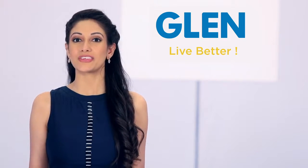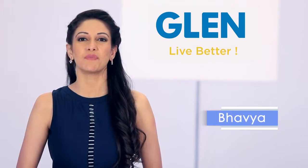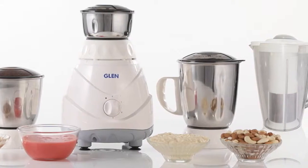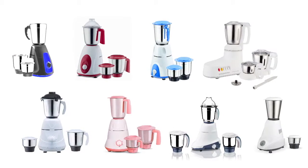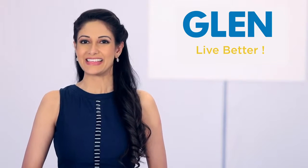You can make a smarter choice when it comes to mixer grinders. My name is Bhavya and I will tell you something special about mixer grinders. When there are so many brands in the market, confusion will happen. Let me make it easy for you.